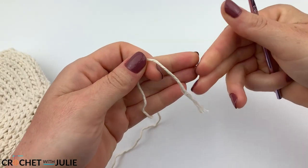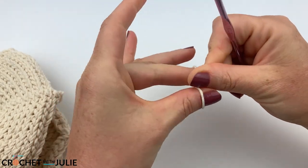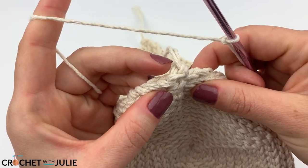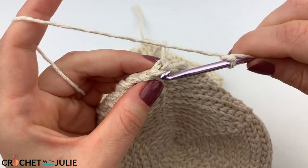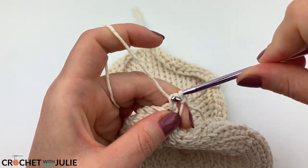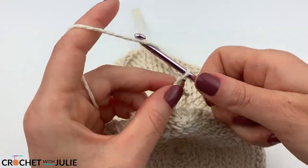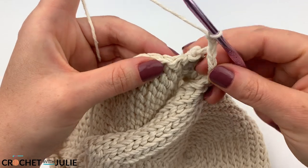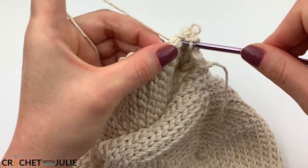We're going to join the two sides of our purse while we crochet our strap. For this next part you'll need your smaller crochet hook and only one strand of yarn. Attach that yarn using a slip knot. Insert your crochet hook in the stitch to the left of your ending tail and place one single crochet there, then chain five. Then place two single crochets in the stitch to the left of the ending tail on the other side of your purse.